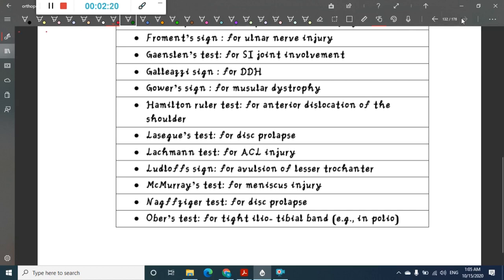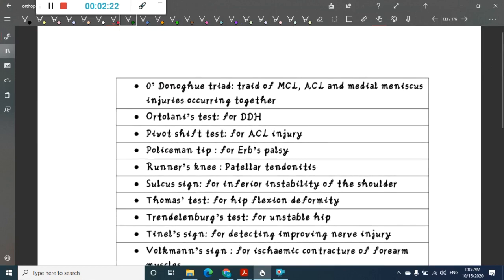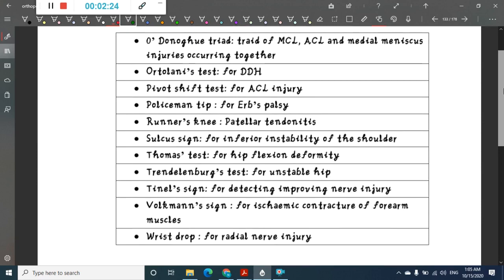Ober's test is for tight iliotibial band. O'Donoghue's triad refers to medial cruciate ligament, anterior cruciate ligament, and medial meniscus injuries occurring together. Ortolani's test is for developmental dysplasia of hip. Pivot shift test is for anterior cruciate ligament injury. Policeman tip deformity is present in Erb's palsy.